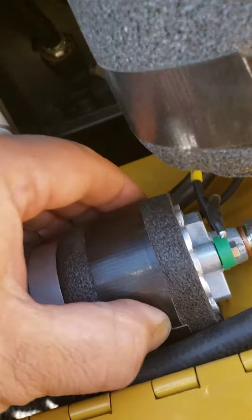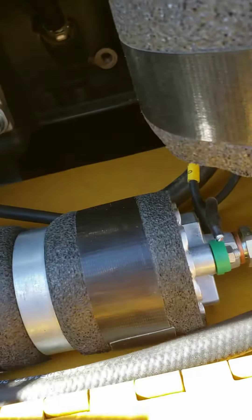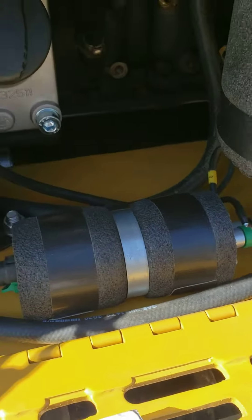Bolt it back on, wrap it with tape in case you hit it with a pressure washer — gorilla tape works wonders.